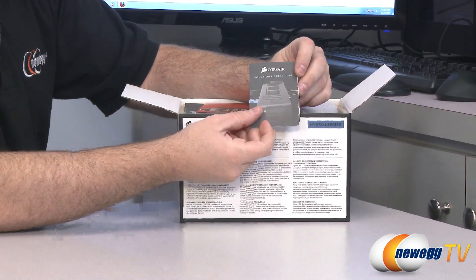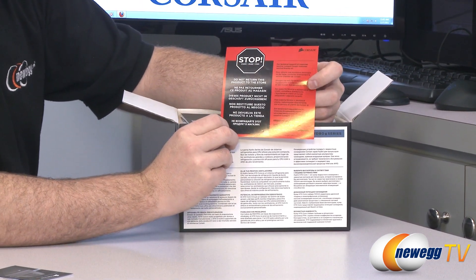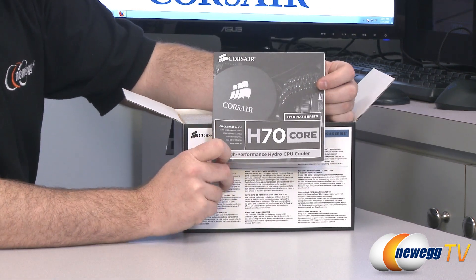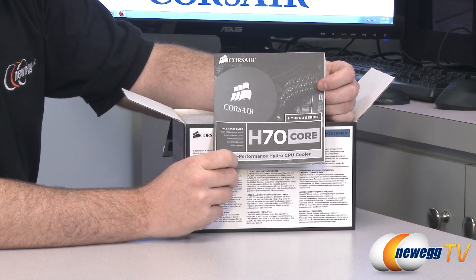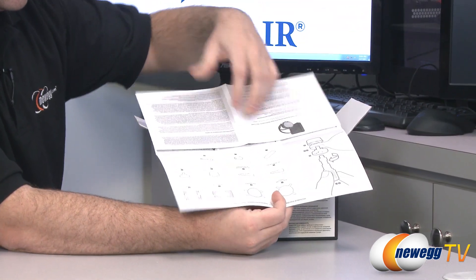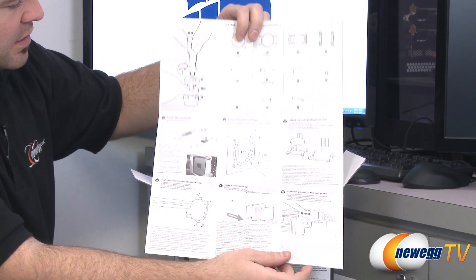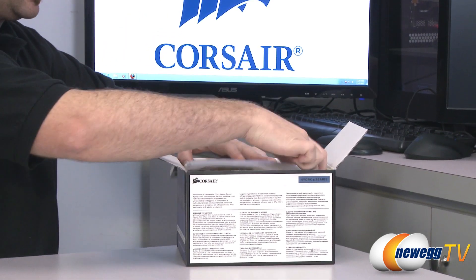You get a Corsair Cooling Solutions Guide with some additional information about Corsair products. Corsair would like to work with you directly if you have any issues, so use that information to contact them. There's also a Corsair High Performance Hydro Cooler installation guide for the H70 — it folds out, it's black and white, but gives very clear instructions for installing on different sockets, plugging in the CPU fan, and mounting the block to your CPU.